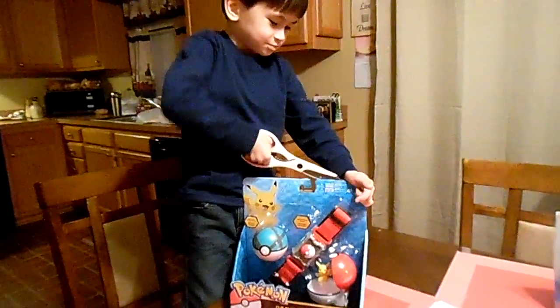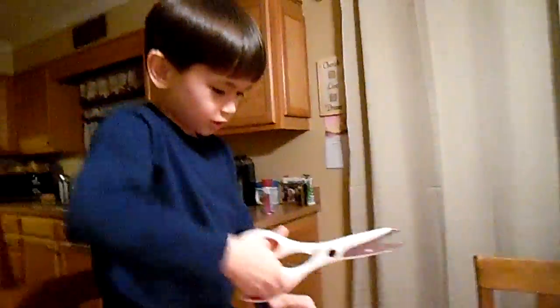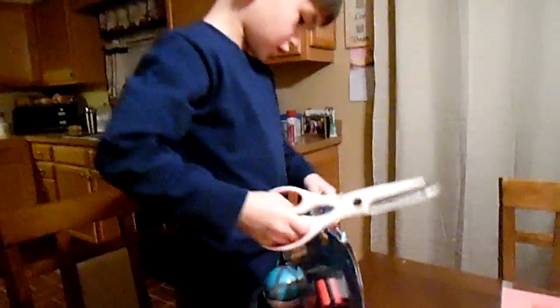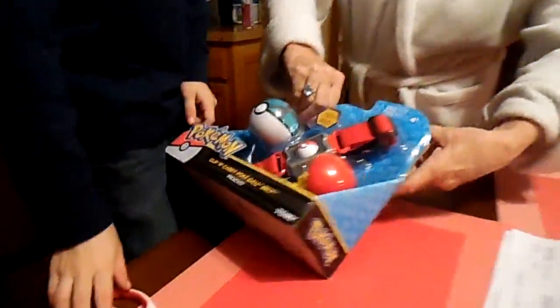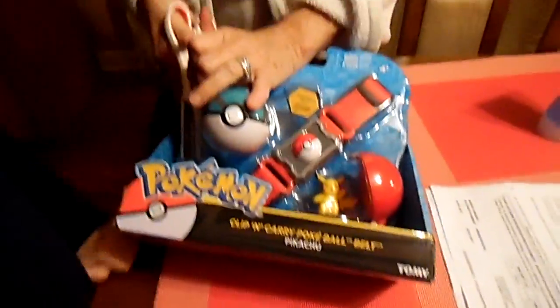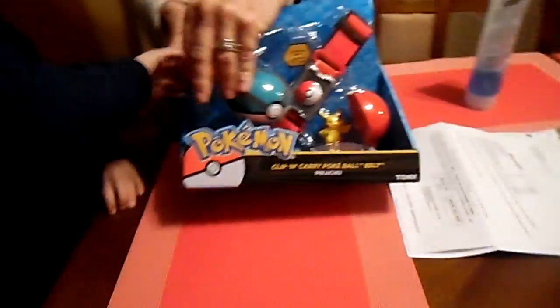I got two surprises from Mimi and my pop, and two surprises from my dad. Do you need help? Mimi will help you. So what do we have here? A Pokemon — what we have here is a Pokemon belt, and you can put the Pokemon balls on it, whichever you can have. Cool toys from Mimi.